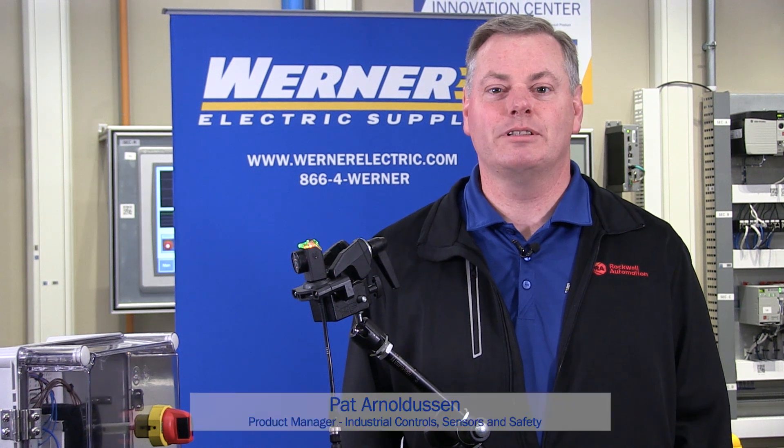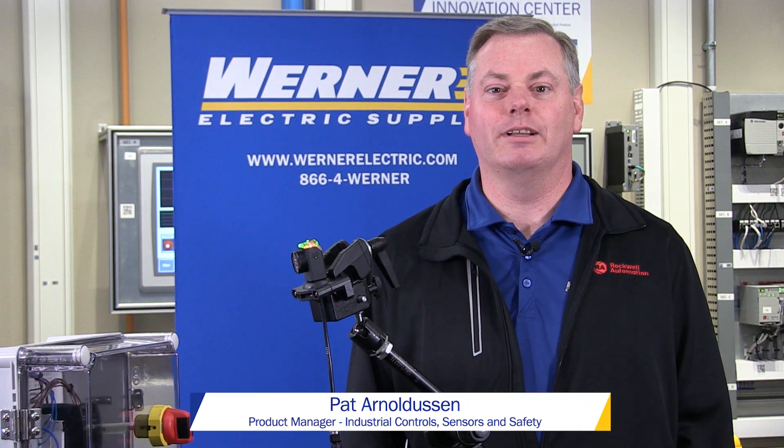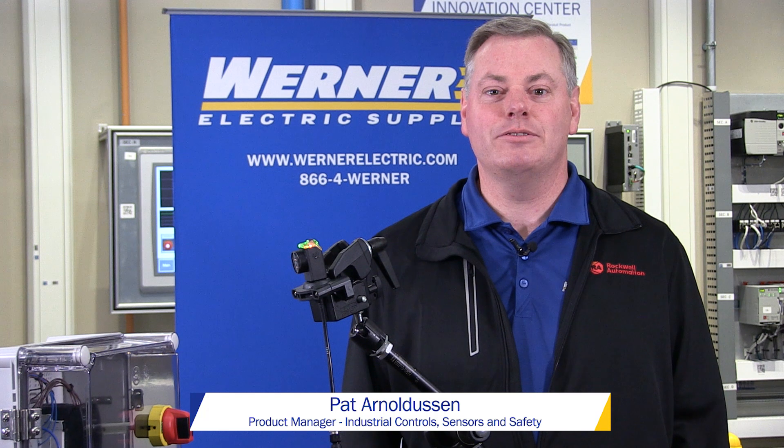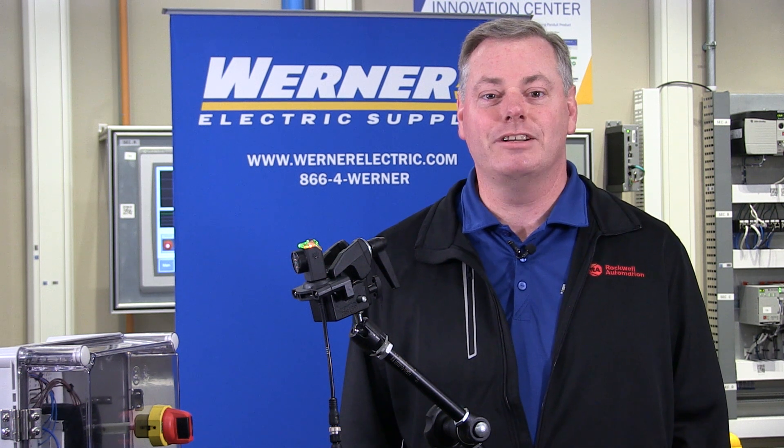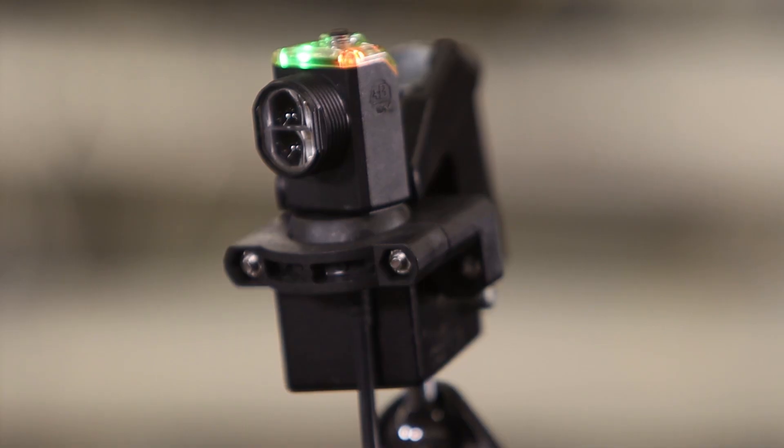I'm Pattern Ellison, Industrial Control Sensor and Safety Product Manager at Warner Electric Supply. I'd like to introduce you to the 42AF RightSight M30 photoelectric sensor. The 42AF offers high performance sensing in a robust, easy to install and flexible mounting package. Let's take a look at the key features of this sensor.